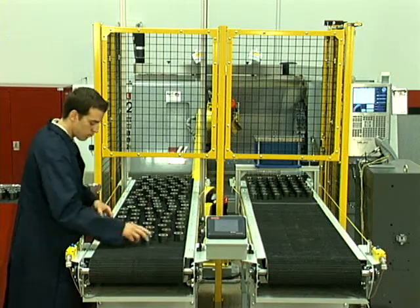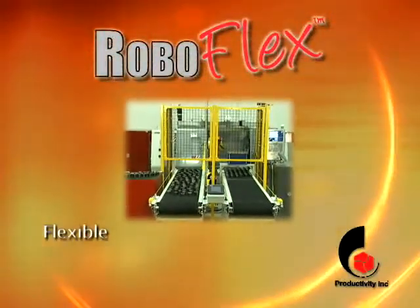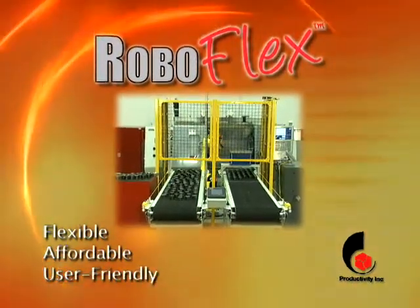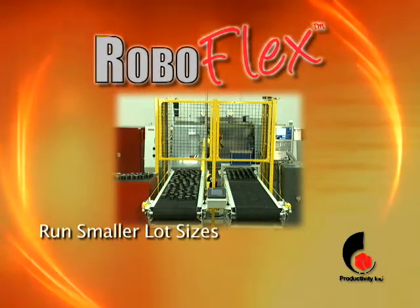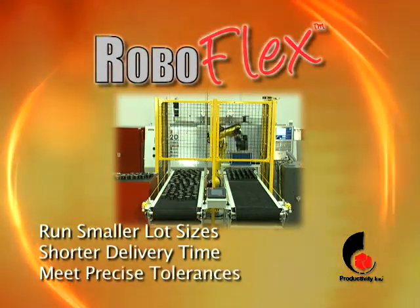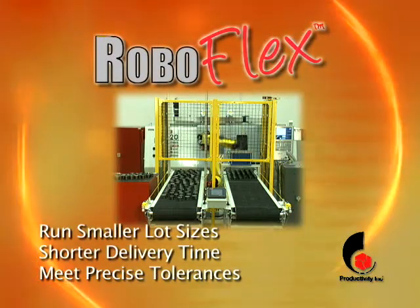Created by Productivity's Robotics Group, RoboFlex makes automation more flexible, affordable, and more user-friendly than ever. It enables you to run smaller lot sizes with shorter delivery times and meet the precise tolerances expected in today's manufacturing environment.